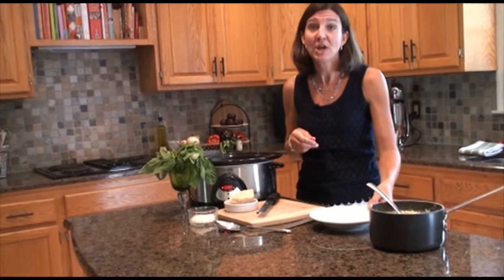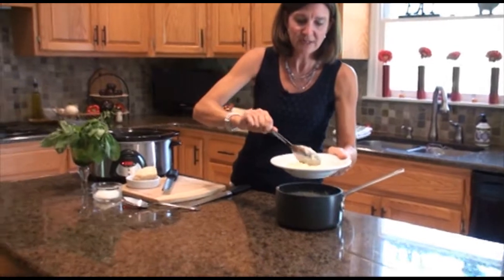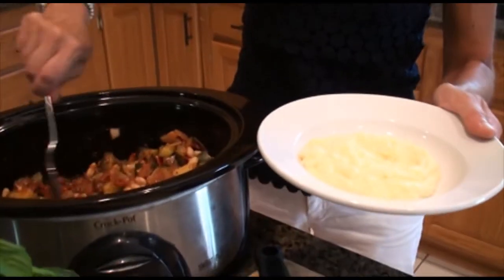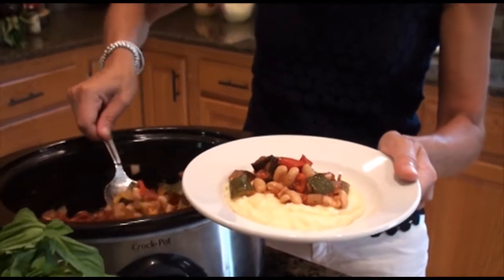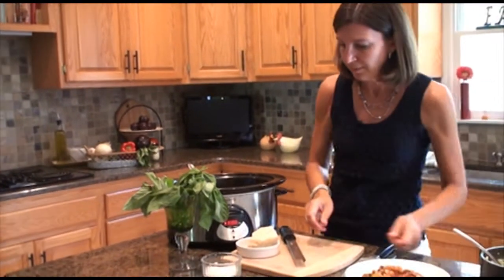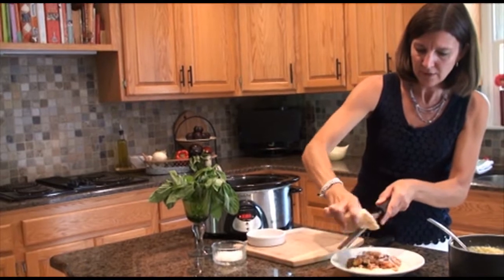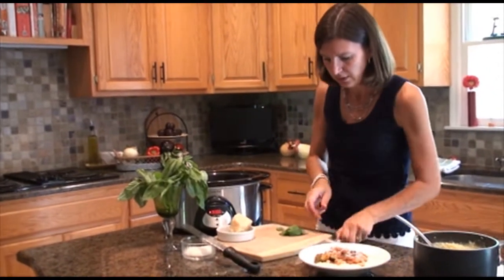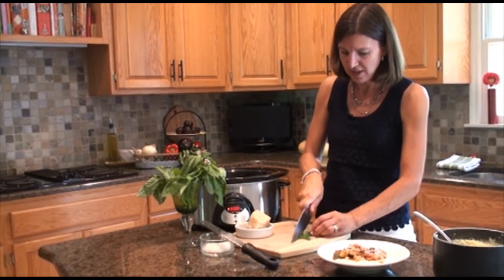Today I'm going to serve it with a Parmesan polenta. I'm just going to put some of the polenta into our dish and then top it with some of our ratatouille with all the vegetables. The flavors have melted together — the eggplant, the zucchini, the peppers, the tomatoes, onions and garlic and the herbes de Provence. Then I'm going to add a little bit of freshly grated Parmesan. And the final step will be to add a little bit of fresh basil — I'm just going to take a couple of leaves, cut them into julienne, and sprinkle on top. This adds a nice fresh flavor to a dish that's been cooking all afternoon.